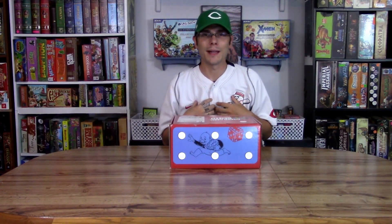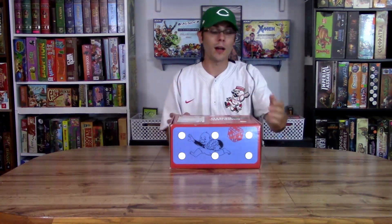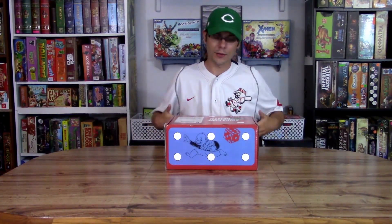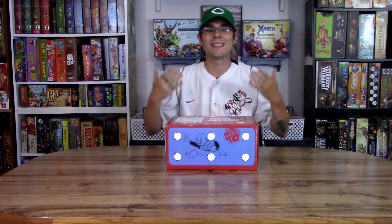Hey there everyone, welcome back to Gamevine. My name is David and today we're going to be doing another unboxing, our fourth one, of Board Game Bento. The theme this month is sports related, which is why I'm all geared up in one of my favorite professional teams — if you can't tell, it's the Reds.